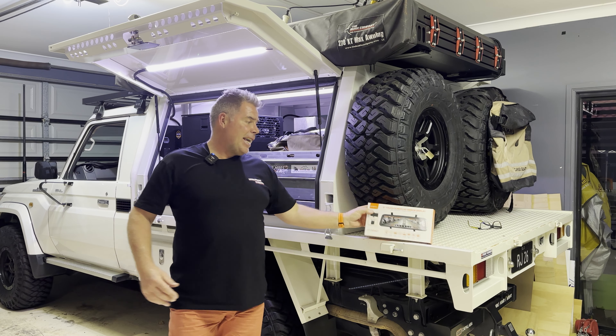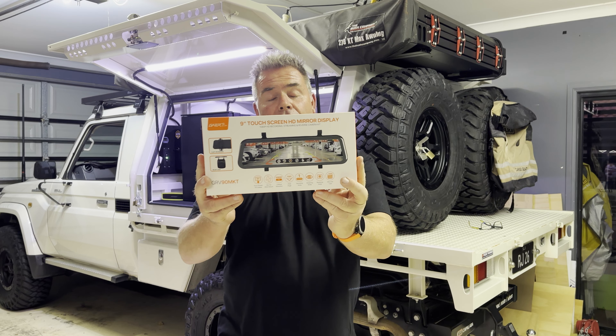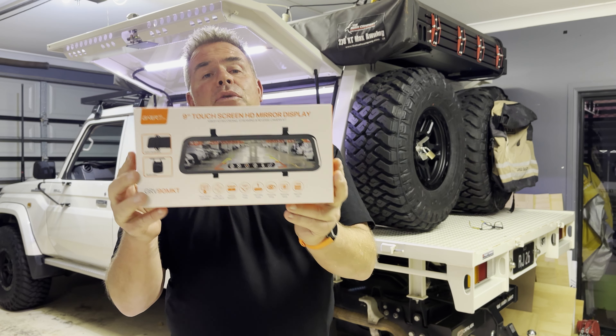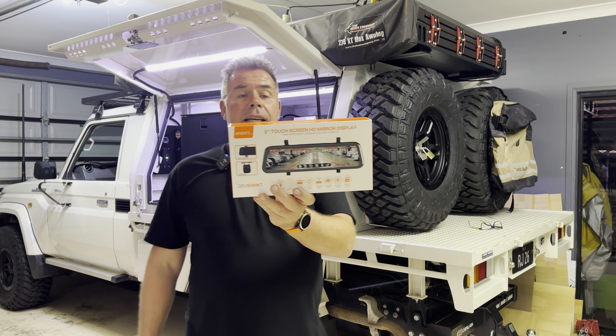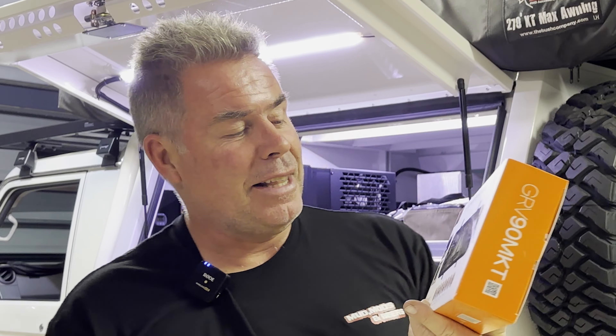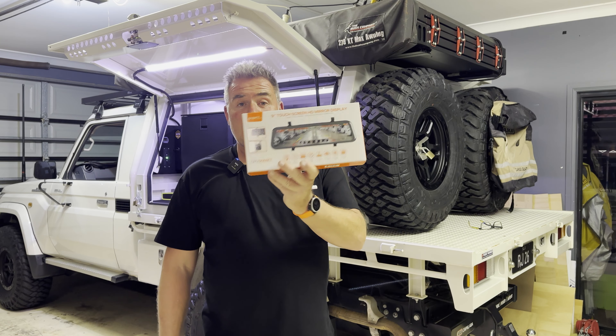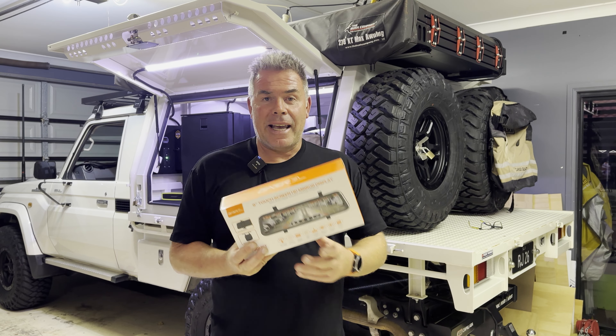Welcome back to the channel. I got sick of that rear view mirror little squirrel and I finally went and got a proper rear view mirror. This is the Gator 9 inch touchscreen HD with a mirror display. So we're going to install this and hopefully have a much better view out the back of the kenneth.